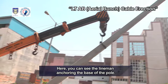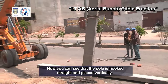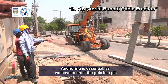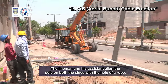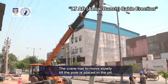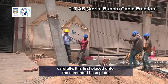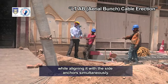Here you can see the linemen anchoring the base of the pole. Now you can see that the pole is hooked straight and placed vertically. Anchoring is essential as we have to erect the pole in a pit. The lineman and his assistant align the pole on both sides with the help of a rope. The crane has to move slowly till the pole is placed in the pit. Here you can observe that the pole is being placed inside the pit carefully, first placed onto the cemented base plate while aligning it with the side anchors simultaneously.